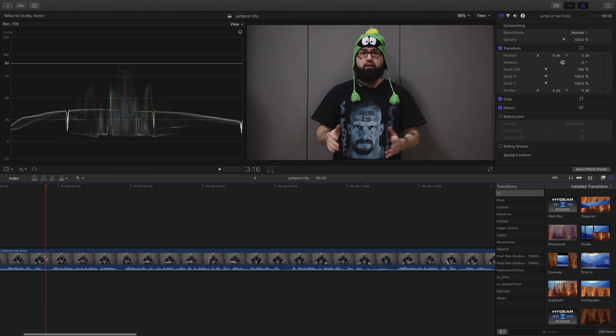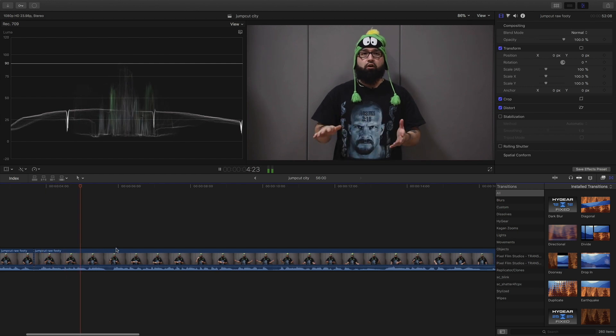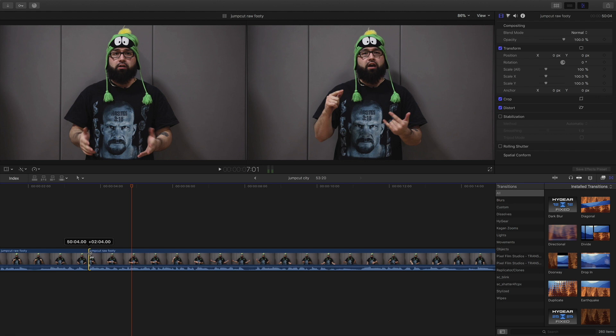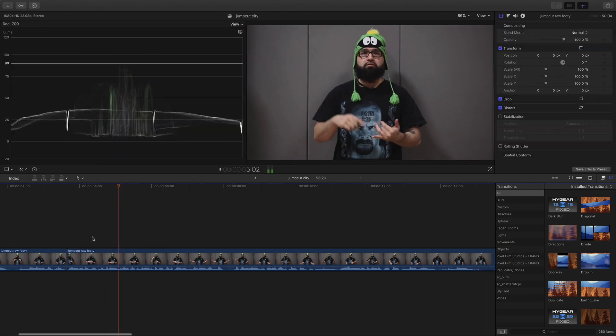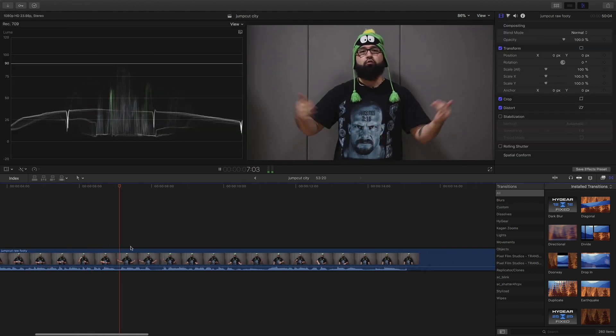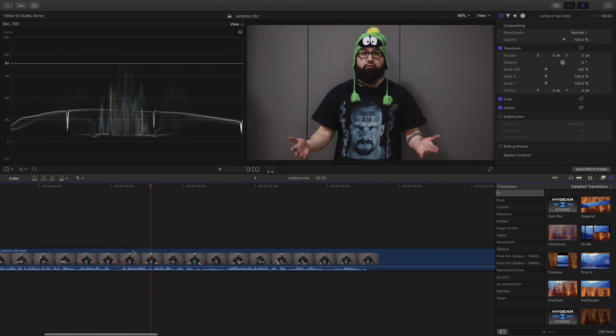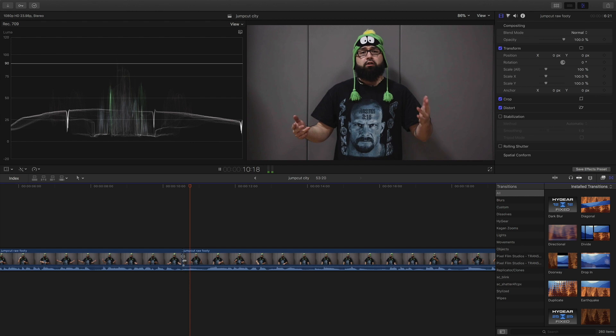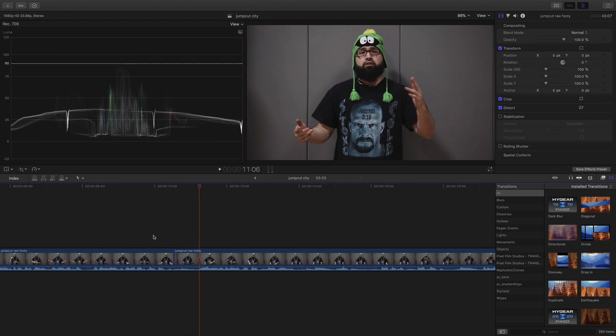I'm going to zoom in here with the blade tool and cut that. Now this is the raw video — anyone who does YouTube videos... I'm going to cut that because I don't really need that. Anyone who does YouTube videos or any type of video speaking in front of the camera, we all mess up. That's undeniable, even if you have a teleprompter. I'm going to cut that right there. Hear that open space, that breath — we don't need that. So you want to make sure these blade cuts are pinpoint on.